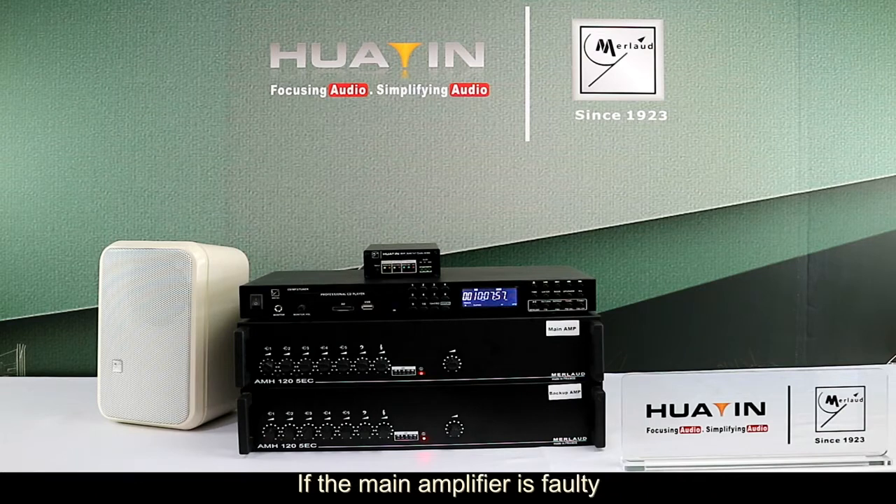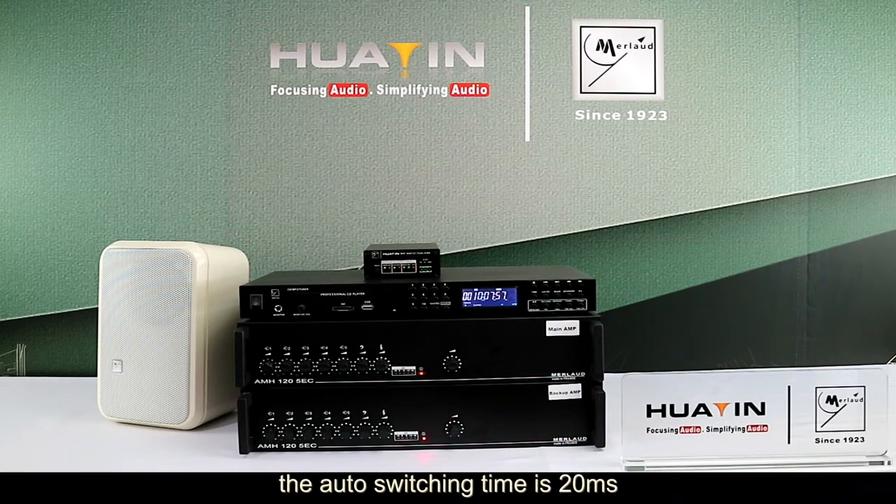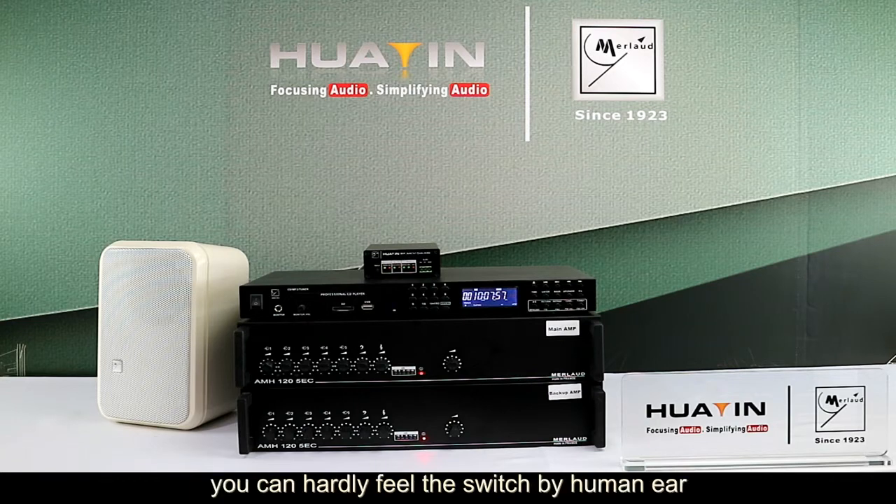If the main amplifier is faulty, it will be detected with LED alert and switch to the backup amplifier automatically. The auto-switching time is 20ms, so you can hardly feel the switch by human ear.